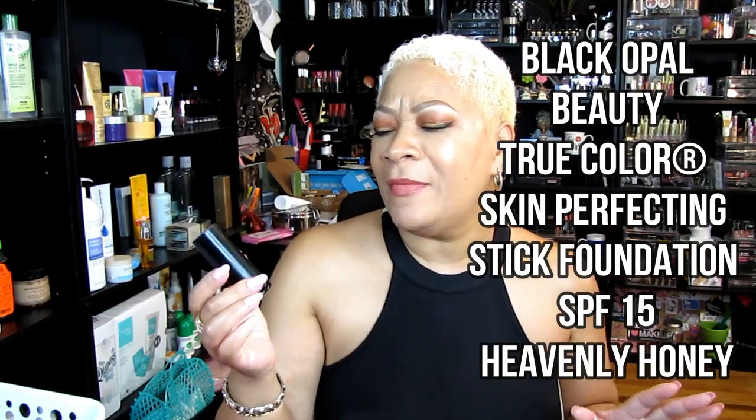This is one of my Black Opal stick foundations in Heavenly Honey — this one is gone, kaput. I already have a new one on my vanity that's not even halfway used. The stick foundation is everything. They did change the packaging — the older one has different styling than the new bold abbreviated 'Black Opal' packaging. But this is definitely a keeper.